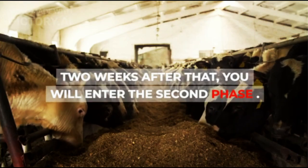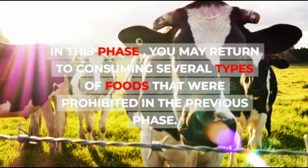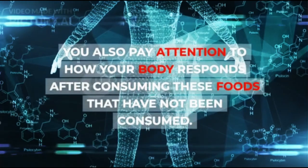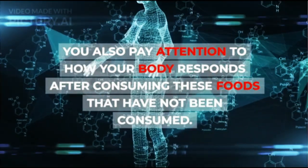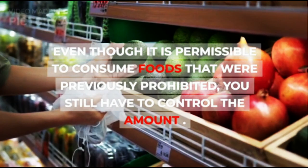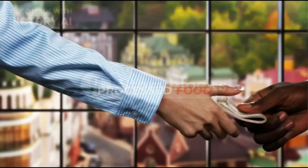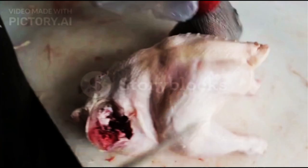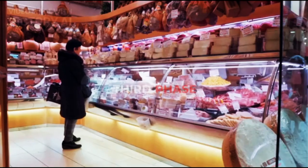Two weeks after that, you will enter the second phase. In this phase, you may return to consuming several types of foods that were prohibited previously, while paying attention to how your body responds. You still have to control the amount, and are advised to avoid processed food, artificial sweeteners, processed grains, foods containing nitrates such as cured meats, peanut butter, and chocolate.